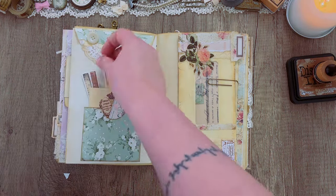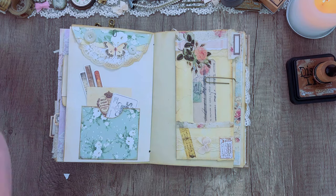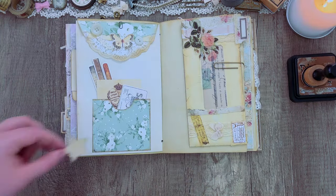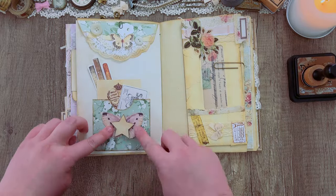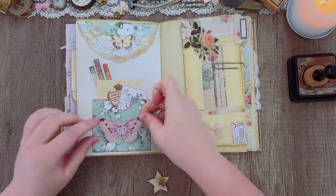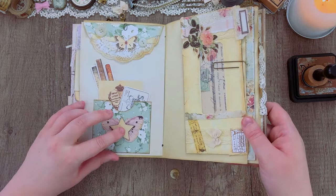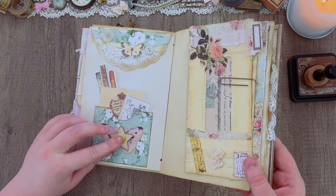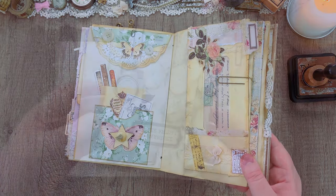I'm also adding some of these fussy cut butterflies that you'll see me use throughout this journal, and I'm also adding this wooden star you might recognize from when we made the altered paperclip ribbons. There will be links for this in our Amazon shop and down in the description box for these kits and items if you're interested. Feel free to decorate however you get inspired while working.